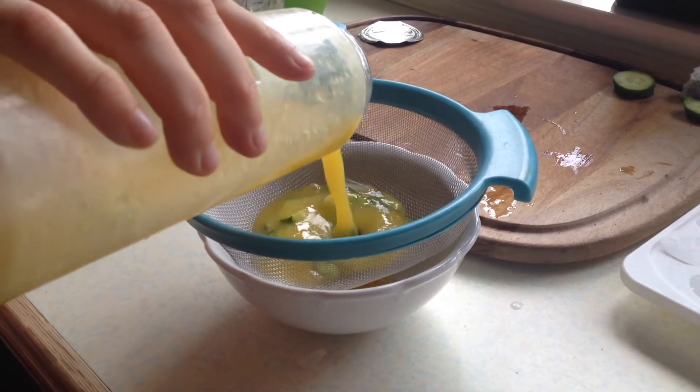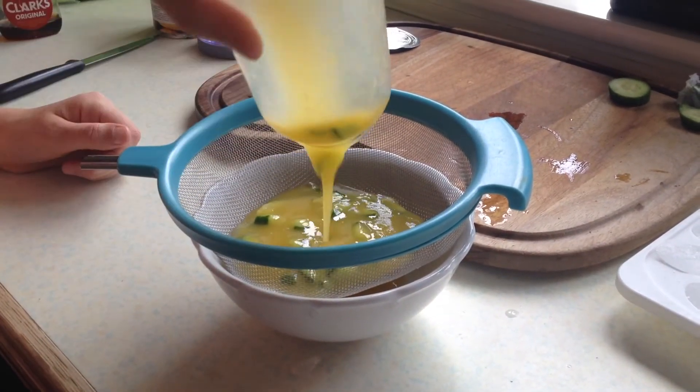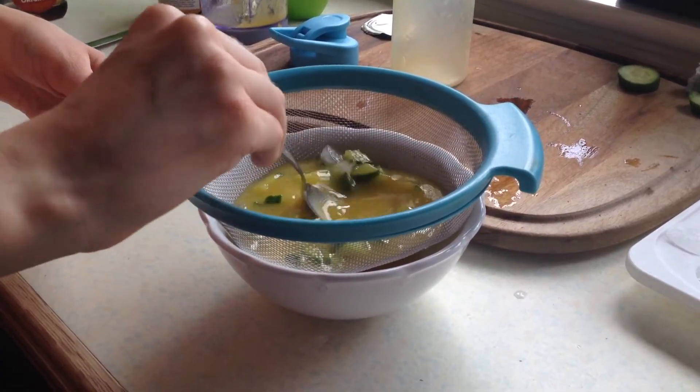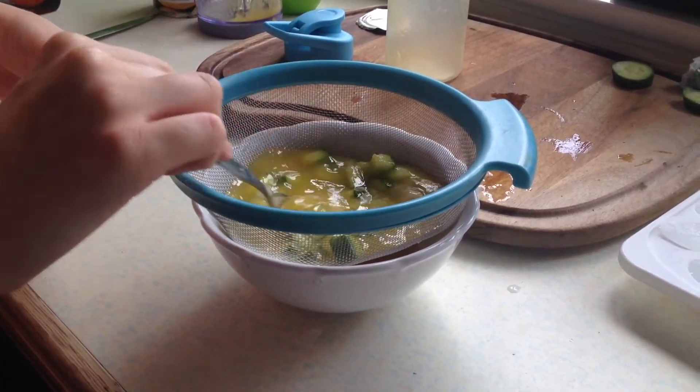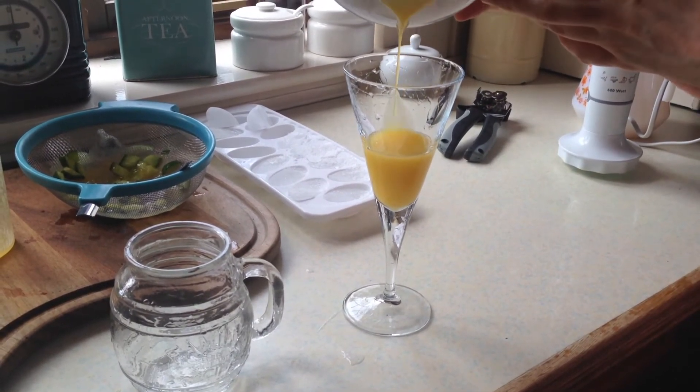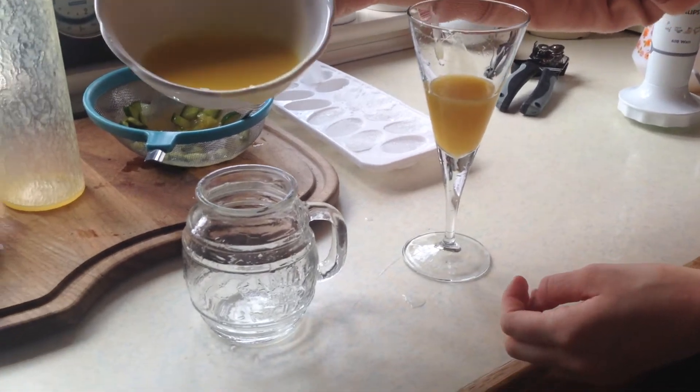Now it's time to sieve out the contents of the beaker and make sure that any cucumber doesn't get through, because trust me, cucumber in a drink is a little bit odd — it's basically just there for the freshness of the flavor. Once it's sieved through, you add the mango liquid into the bottom of a glass, or two glasses in my case.